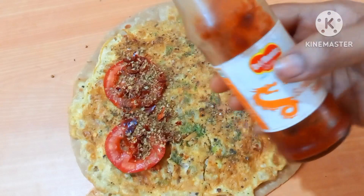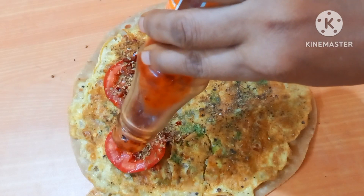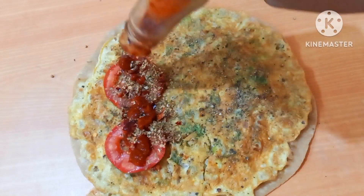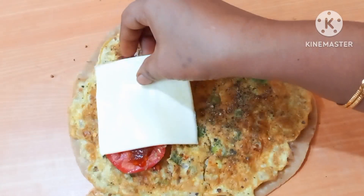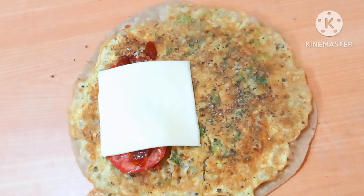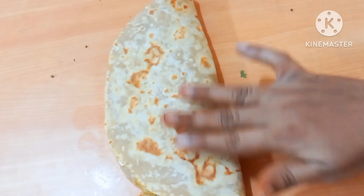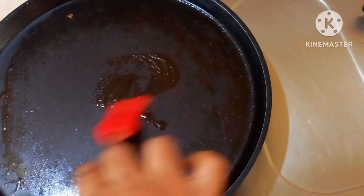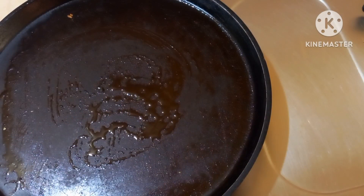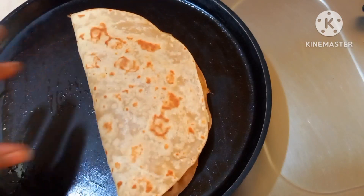I will add some cheese sauce. I will add some cheese slices and fold them in. I will fry it and mix it in the pan. Add some oil to the pan. It is crispy and very tasty.